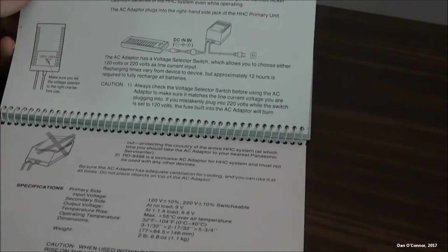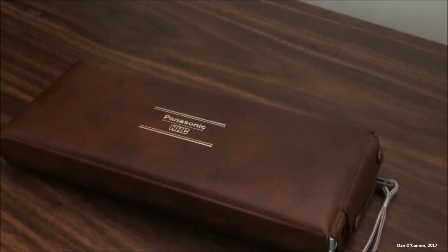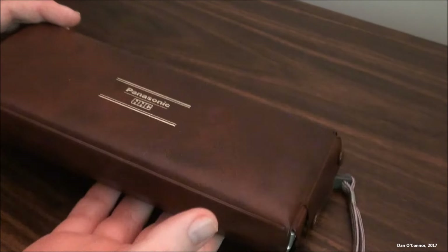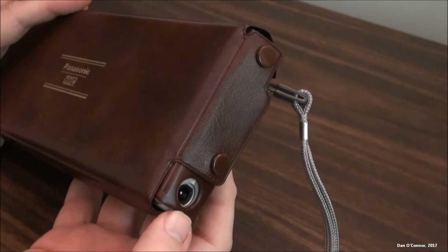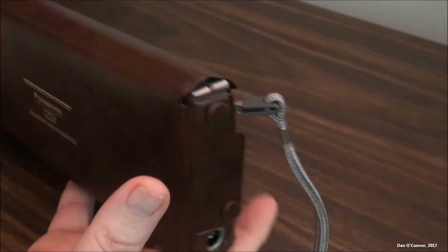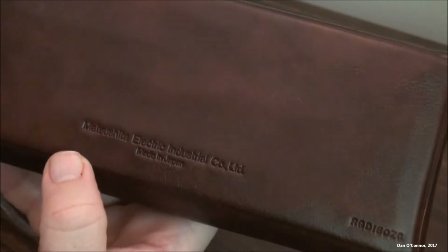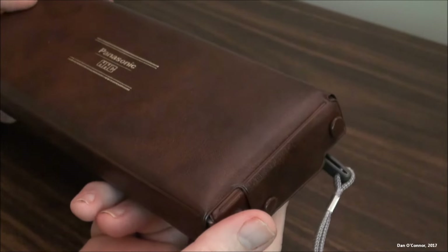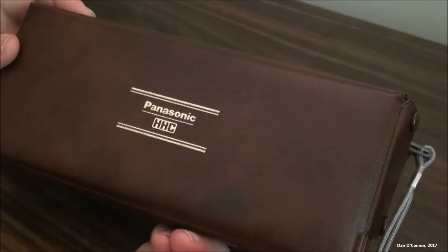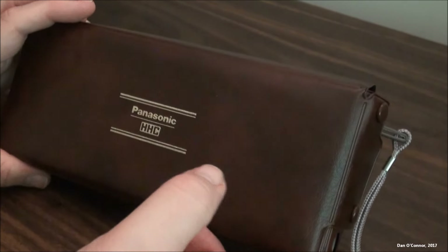That's a stinker — it doesn't work. Here's the unit in its nice Panasonic, very nice supple leather case. You can keep your charger in it, and the hand strap still works. This is really for protecting it when you're carrying it somewhere or when it's charging. It's a very nice case.